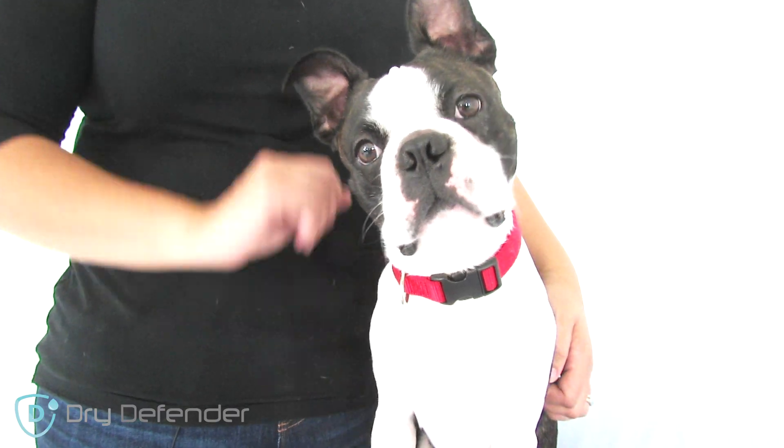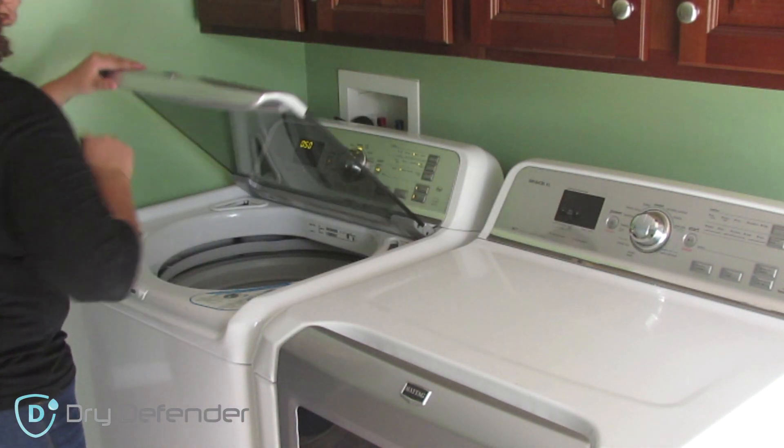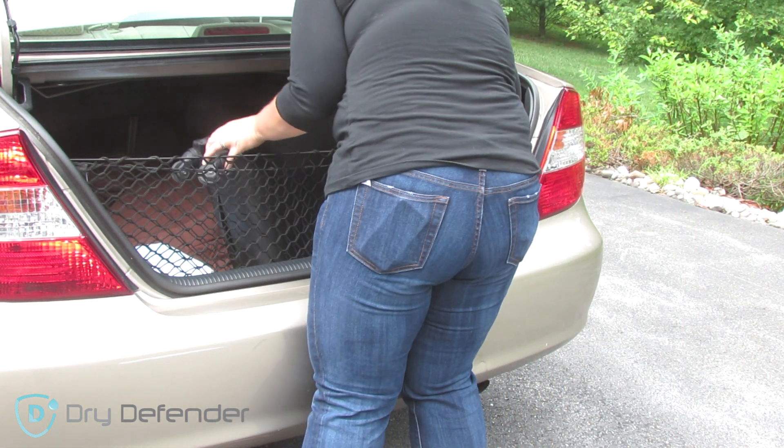We got the ones with the tuck-in flaps so that Louie doesn't move it around. Now if you're getting an under pad, there are two options: washable or disposable. We prefer the washable ones because they can be reused over and over — they're a better deal and more eco-friendly. However, the disposable ones are perfect for when you travel and you don't have time for laundry.